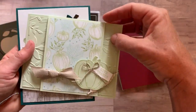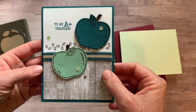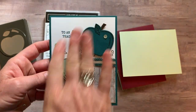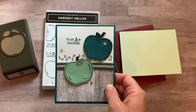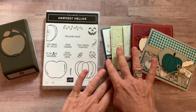This is a fun one that says give thanks, and it's got kind of a cool fold on it. And then the last one: to an A-plus teacher. If you're not at the point where you need to give teacher cards, just change that sentiment out. You could do hey there pumpkin — super cute — and make these pumpkins instead of apples. Lots of fun ideas, great fall colors too.